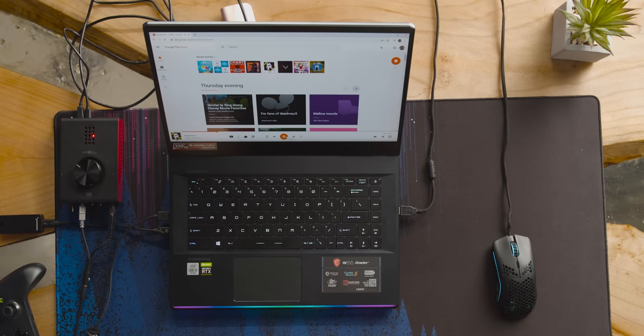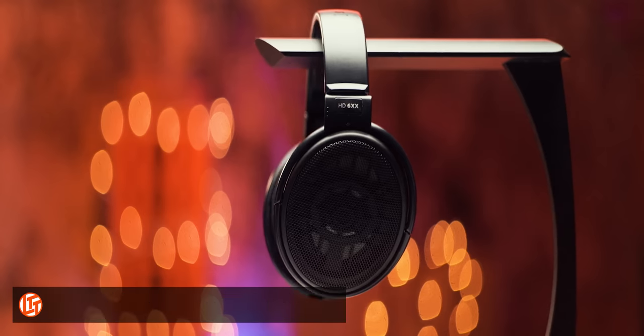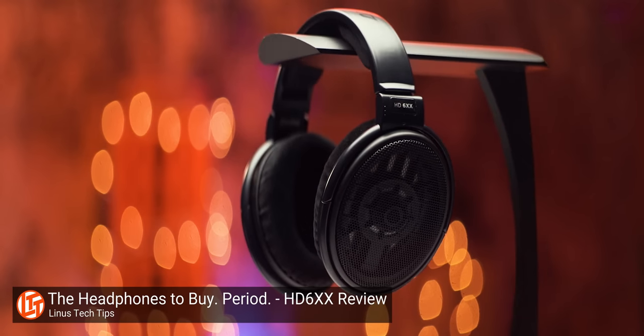They do have some drawbacks — they are open-backed. Even listening to music at what I'd consider a high but still reasonable level, anyone around you can hear exactly what you've got going on. It also means you can hear things going on around you. I daily drive Sennheiser HD 600s for gaming personally, which are also open-backed, and I'm happy with that — but I would still hesitate to recommend a gaming headset that isn't closed back.